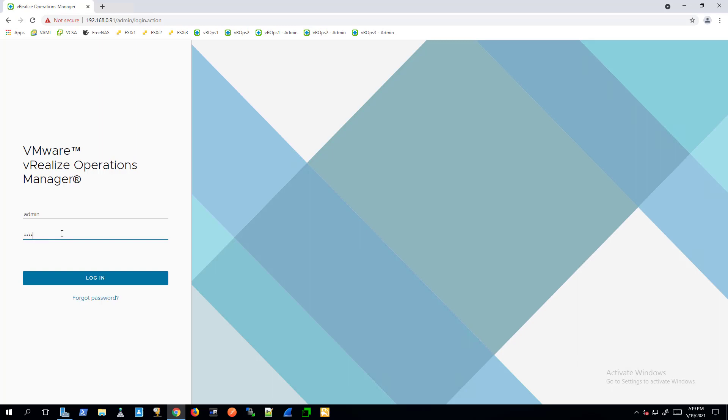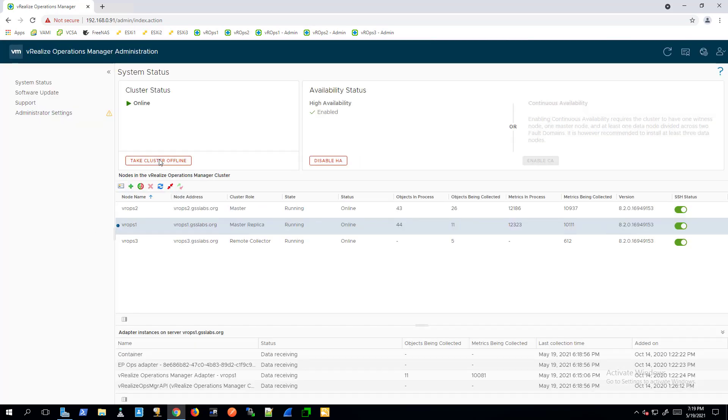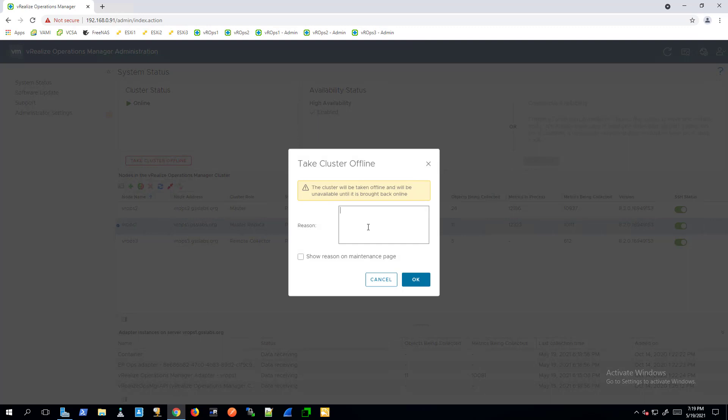Log into the vRealize Operations admin UI with the local admin user and password. Click Take Offline under Cluster Status and wait for the cluster status to show as offline.